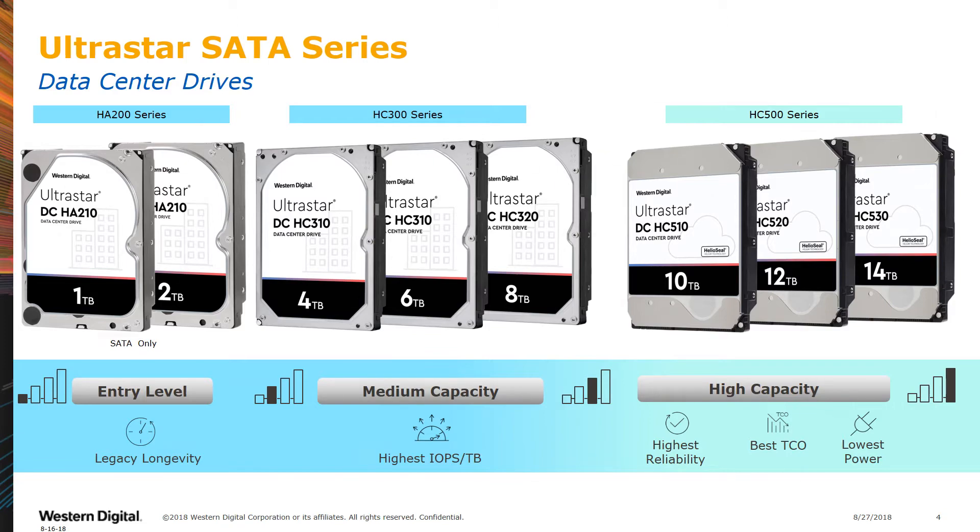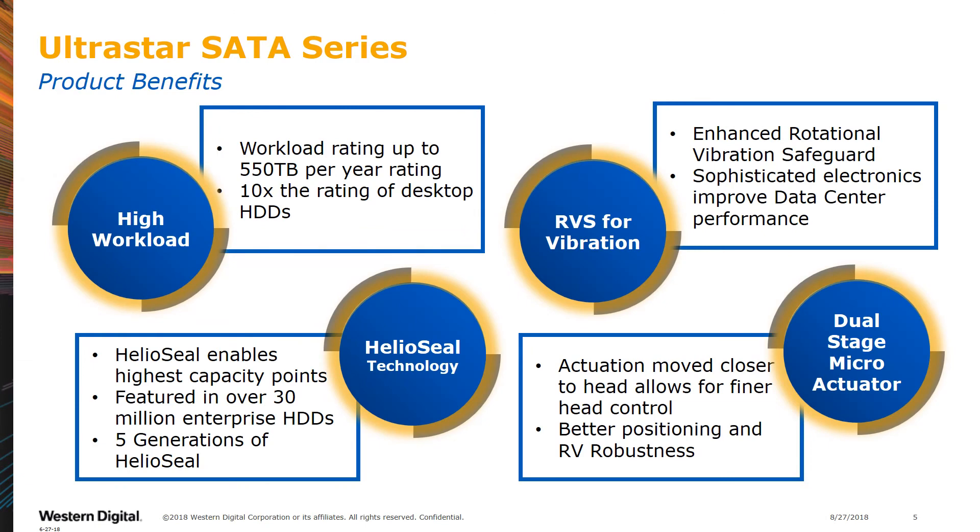Our UltraStar SATA Series have many benefits beyond storing your critical data. Each is designed for enterprise-class workloads, with a rating of up to 550TB per year — 10 times the workload rating of desktop drives. Each drive has enhanced RVS, or Rotation Vibration Safeguard, which provides sophisticated firmware and electronics designed to counteract the system and fan noise typically found in data centers.